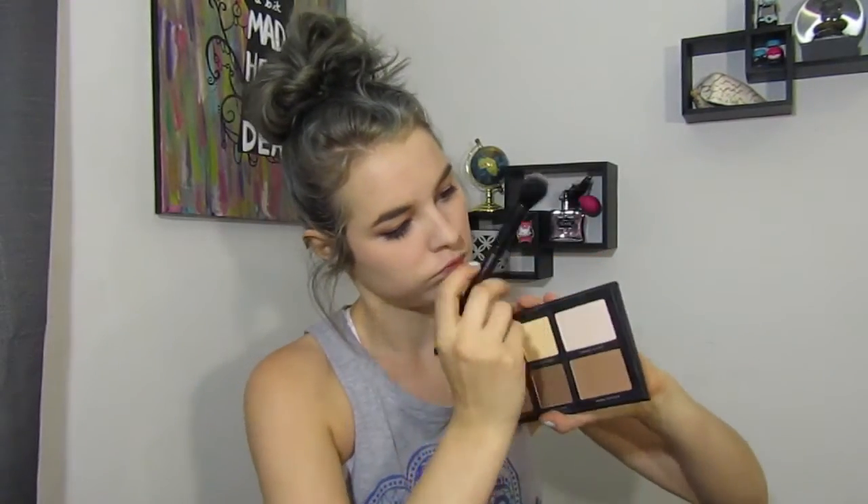I'm not going to go in with falsies today just because I don't have any with me. Now I take the light shade in the Lorac palette and an ELF small tapered brush, and I'm going to contour my cheeks.